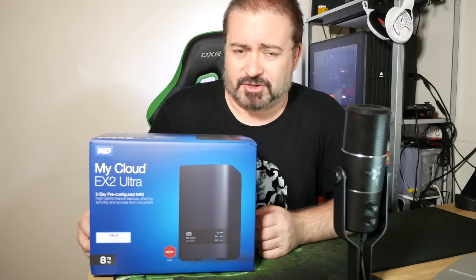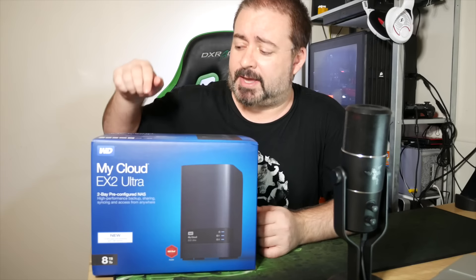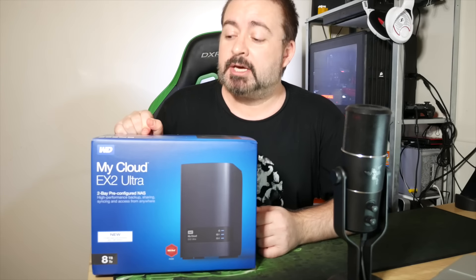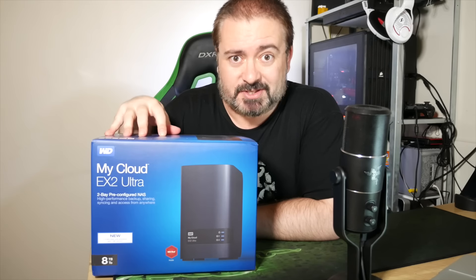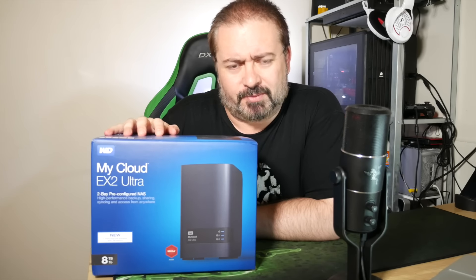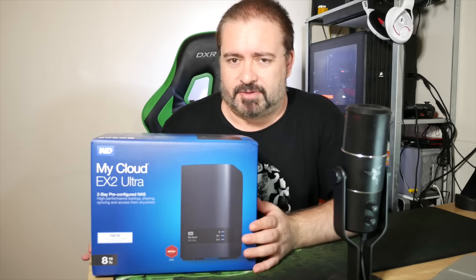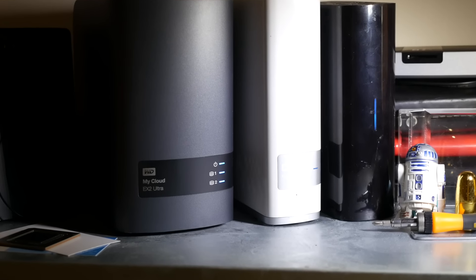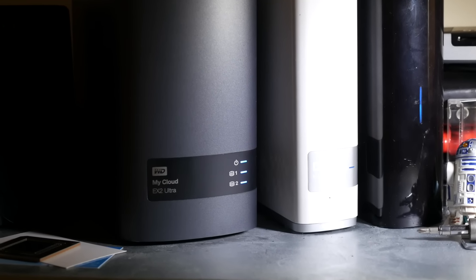Well, that's an external hard drive. It looks like a gazillion other external hard drives on the market, but this is the WD My Cloud EX2 Ultra, which is a long name, but it is more than just a hard drive. It's one of those NAS - network attached storage - devices, and it does more than just provide storage on your network. It has a whole bunch of tips and tricks and little features and whiz-bang twirly things.